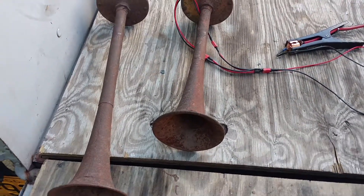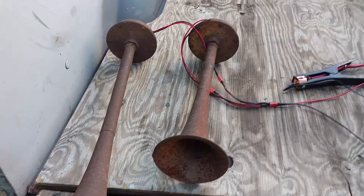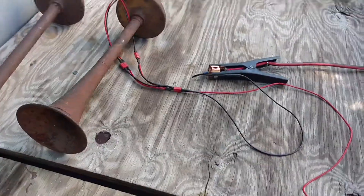They were working when I first got them, so I tore them apart and they work just fine right now. I'll show you real quick — they're pretty loud.